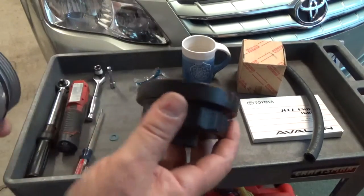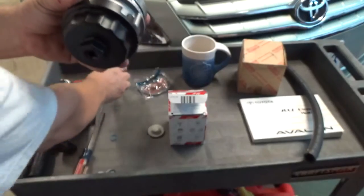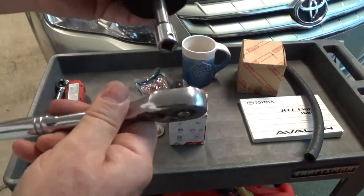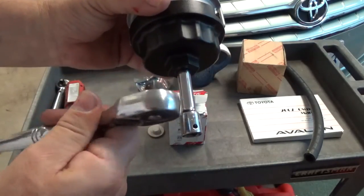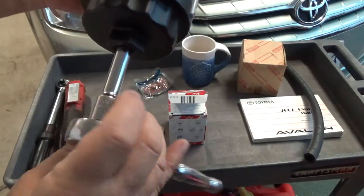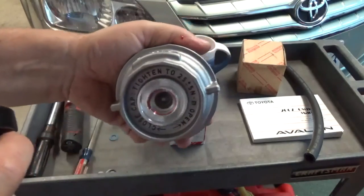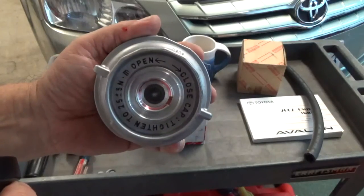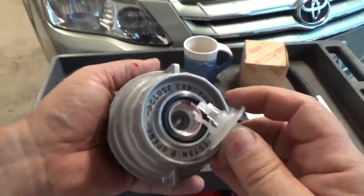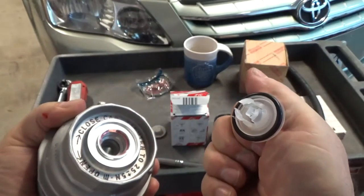Next, take your cap, put it on there, take your 3/8 — I typically need an extension; I don't like the ratchet right up against it, it's pretty tight in there. Then open it up. It says which way to turn it — open and close. I've highlighted that, and for the record, Toyota's procedure is to remove the O-ring.